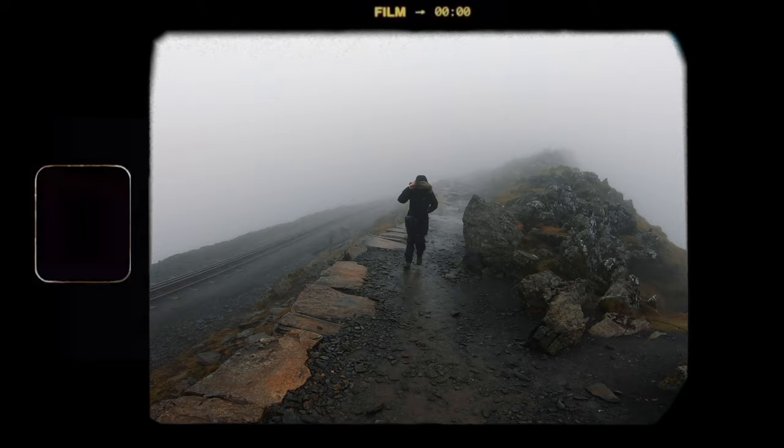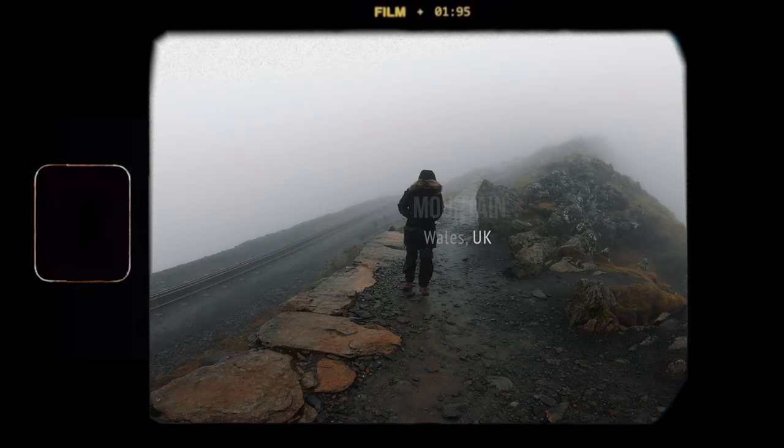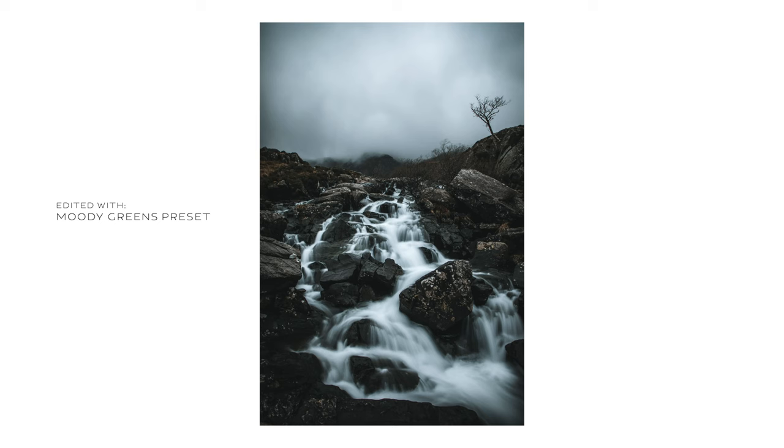Tripod height — the taller the tripod, the better, because if you are tall it's going to be more comfortable, and also you may want to shoot very high-angle views. I was recently in Snowdonia — a national park in the UK — shooting over a bridge with a very high fence, and there was a waterfall in front. I couldn't have taken that shot if it weren't for this tripod. I put it super high — it goes 2 meters 39 — and was shooting with a remote shutter.